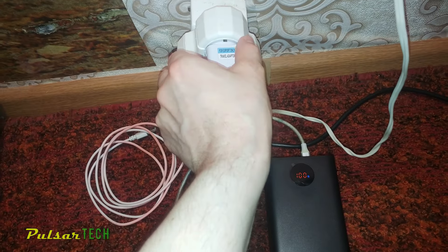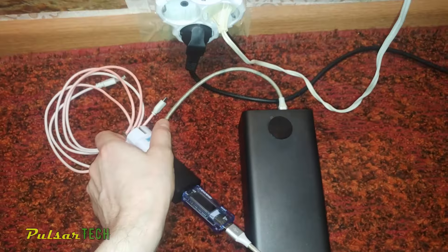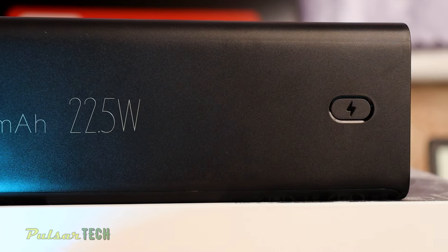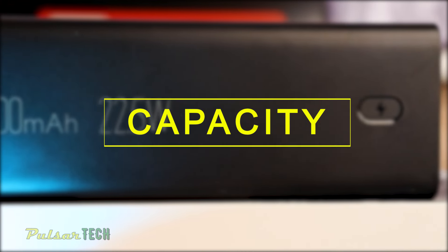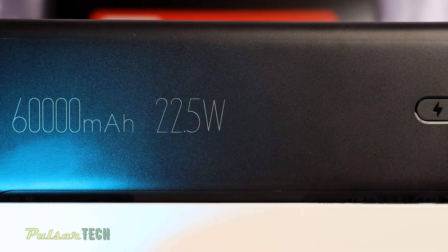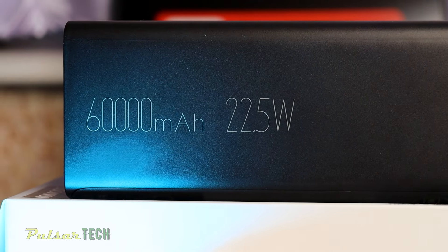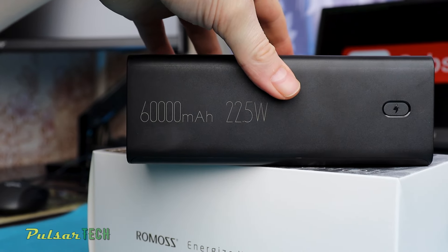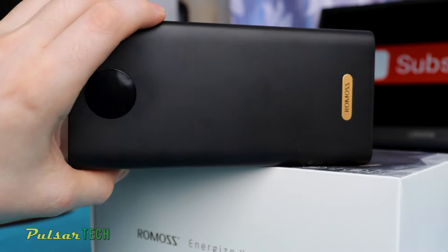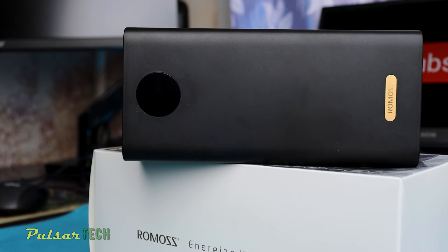After charging is complete, we can go ahead and disconnect the charger. Let's wrap it all up and talk about the pros and cons. The first and biggest pro is its super high capacity, which can charge your smartphone, tablet, or anything else a substantial number of times without needing to recharge. It will be an irreplaceable companion if you experience long power outages, blackouts, or go on a very long trip without access to electricity.